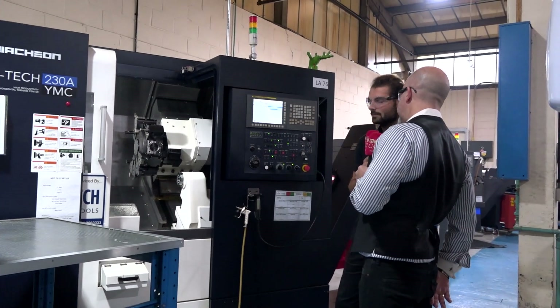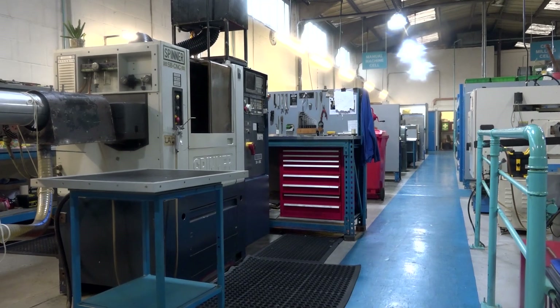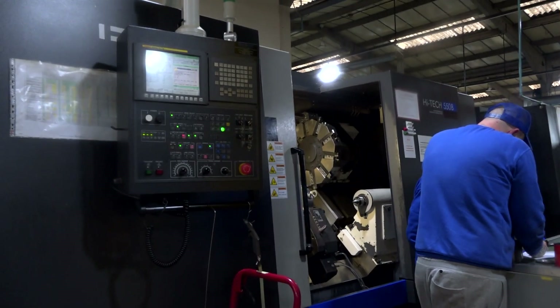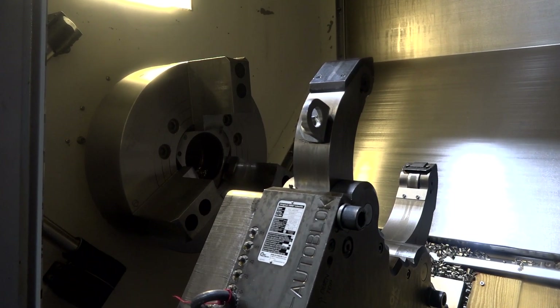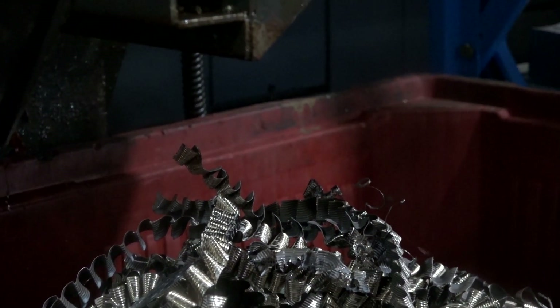We've got some 15-year-old machines that have got FANUC on it. All the spares are still available. It's the best way to go for us. So, even though it's a new machine with new capabilities, it still fits nicely in with some quite old lathes here that are still running really well.